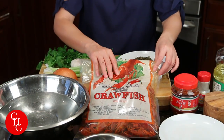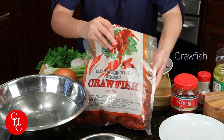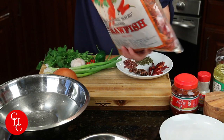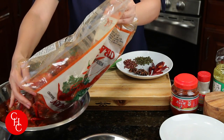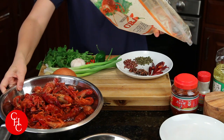Let me show you the ingredients. I have about two and a half pounds of frozen crawfish. I couldn't find live crawfish. They're already pre-boiled but I'm going to wash them a few times in the water. I know it looks a lot but you can only eat the tails mostly, so we're going to wash up.